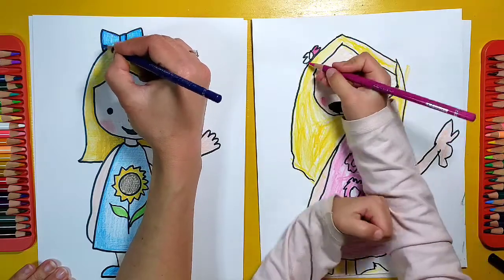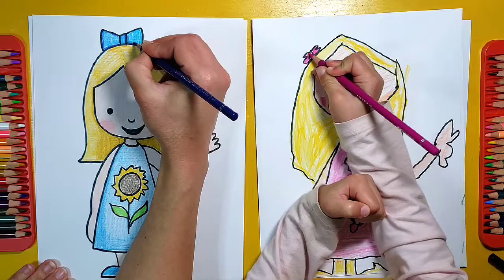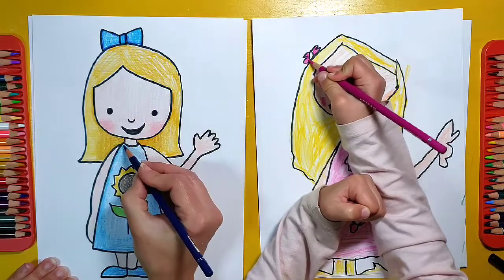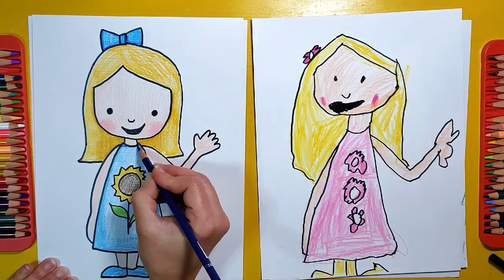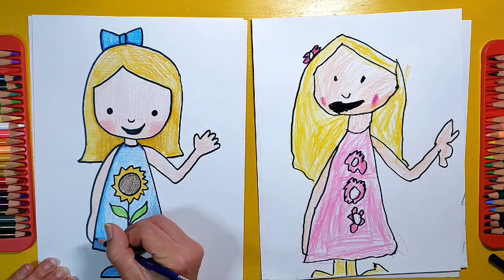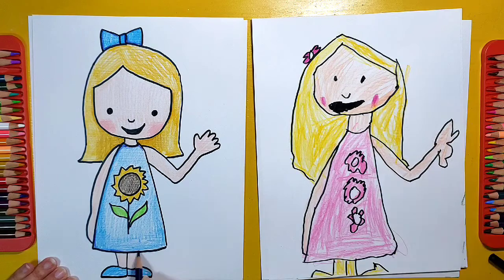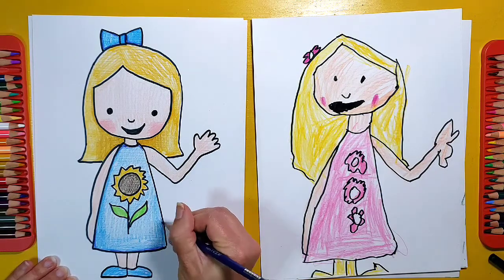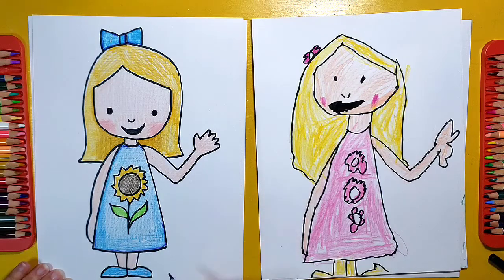We hope that you enjoyed making a cartoon girl. We'll have to do another one making a cartoon boy sometime — you can see how I do this. It's actually very similar, just with different hair and obviously different clothes. Thanks so much for watching. Please like our videos and subscribe below if you would like to see more of our fun art.